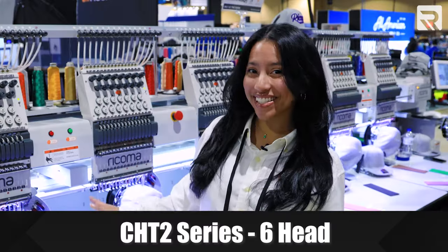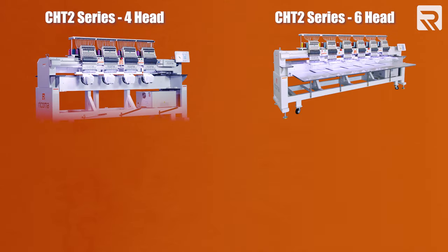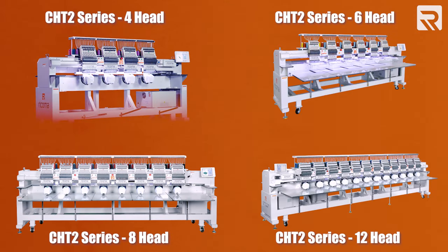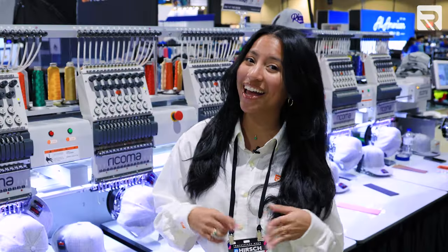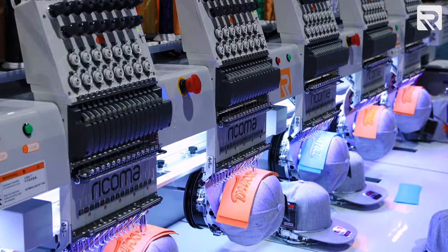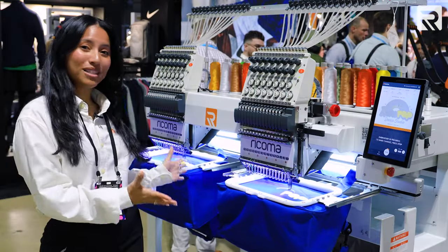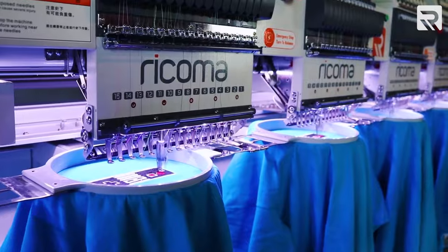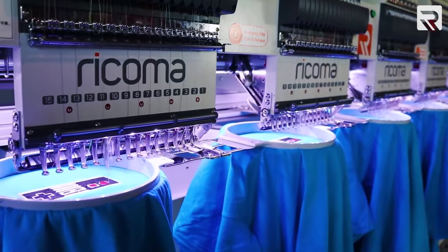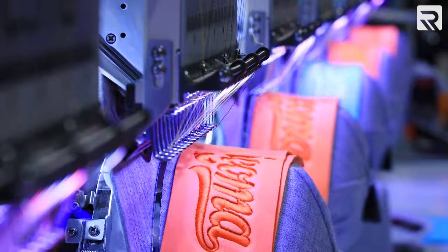Meet our CHC2 six-head model. This model actually comes in four heads, six heads, eight heads, and 12 heads, with the four-head, six-head, and eight-head coming with a wide option that gives you even more area to embroider and more space per head. The best part about having a CHC2 model is how many garments or hats you can embroider at once — instead of embroidering one sweatshirt at a time, you can do six.